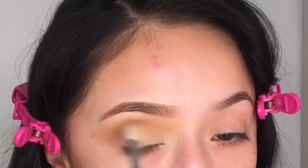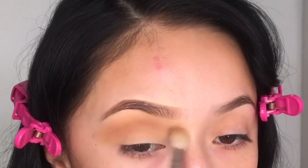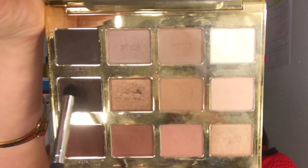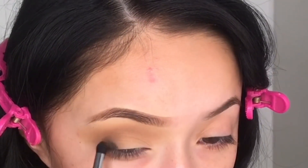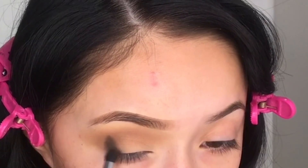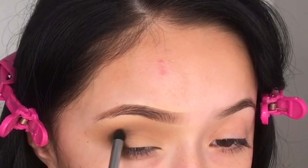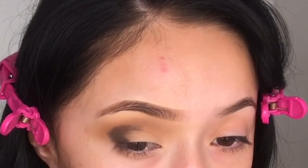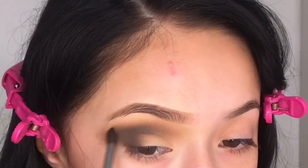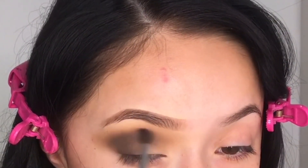Then I'm going back into that palette and picking up Activist, really focusing that in the corner of my eye and just patting it down with the smaller brush. Now I'm just gently dragging the eyeshadow in the crease. I'm grabbing a small fluffy brush and just blending out all those harsh lines and edges.